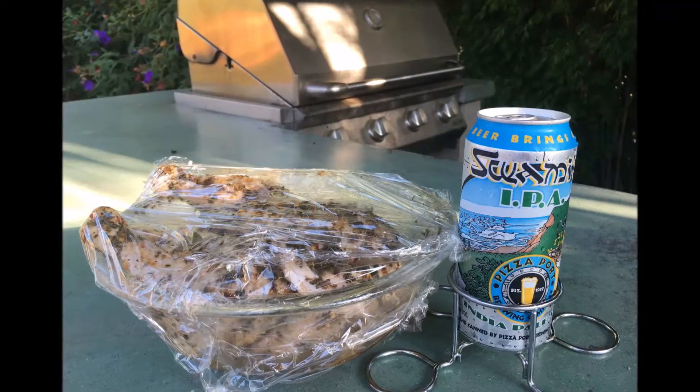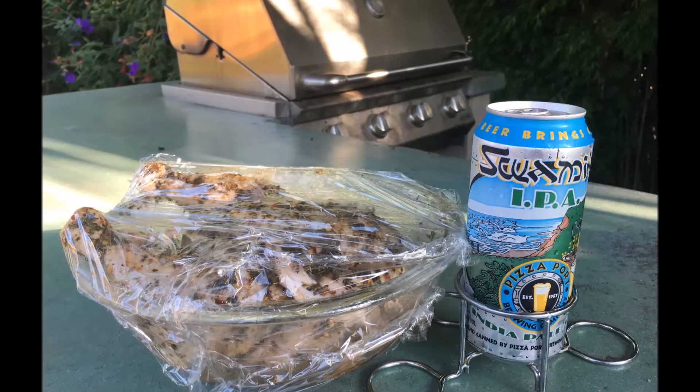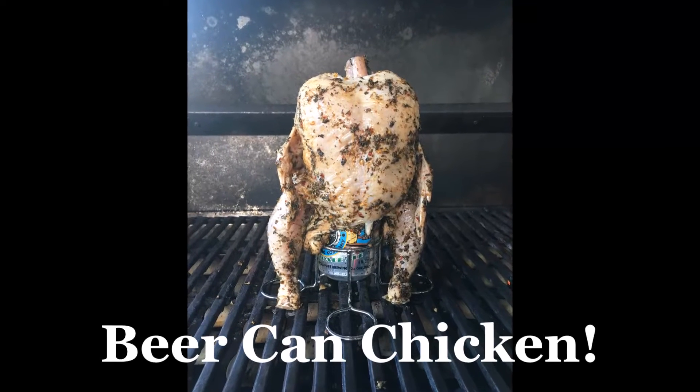On this episode, Shane is going to show you a fun and delicious way to barbecue a whole chicken. Beer can chicken! Stay tuned!